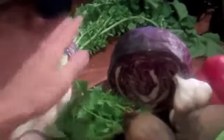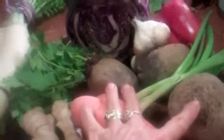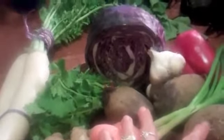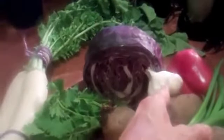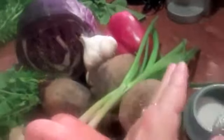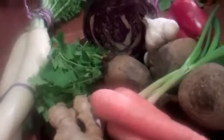We have these wonderful daikon radishes, which are especially beautiful and healthy. Then we have some red cabbage, cilantro, ginger, organic carrots, and wonderful red beets that add a rich and satisfying color to everything as well as tons of nutrients. Red beets are really good for us, especially in the raw fermented state. Then our dear friend garlic — forever present, at least in my kitchen — and red pepper and scallions. And here's the Himalayan sea salt that we use for the mixture.